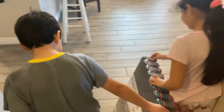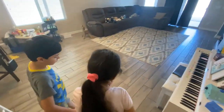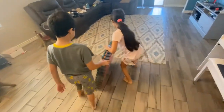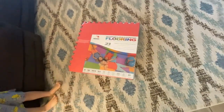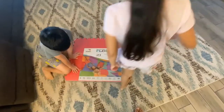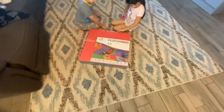Mama are you excited? Papa, what is it? Let's put them on the ground so we can do some exercise. What are they? Let me see - flooring. Are you guys gonna put it on the carpet so you guys can do exercise? Yeah, be careful - it's for the floor so you guys can do exercise. Be careful not to rip it.